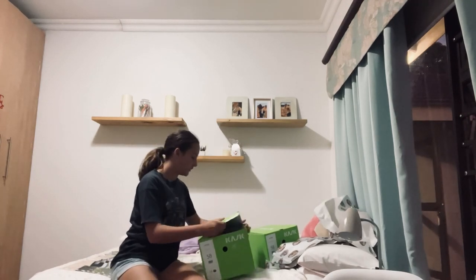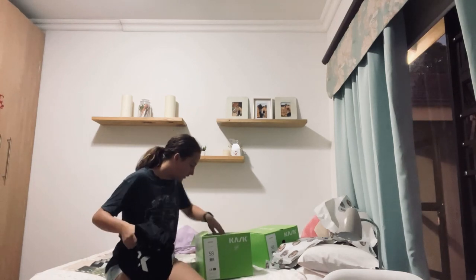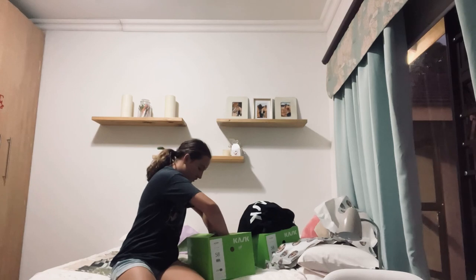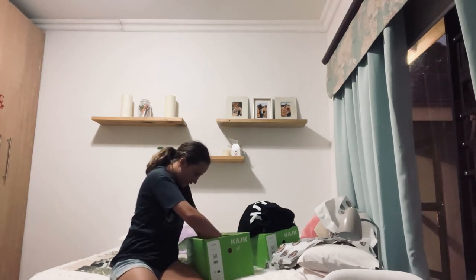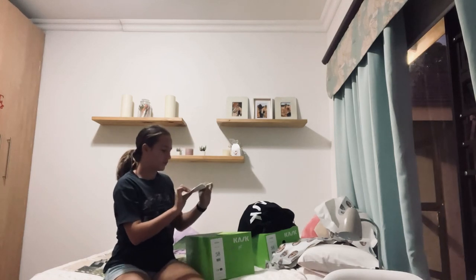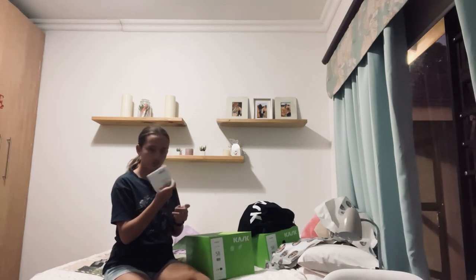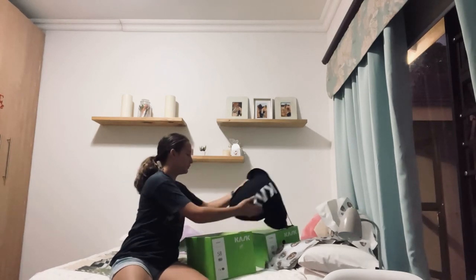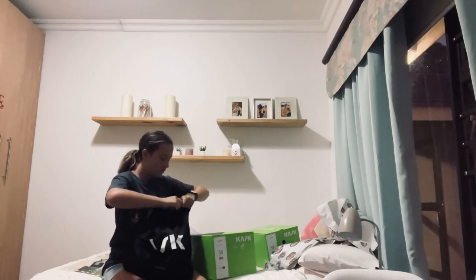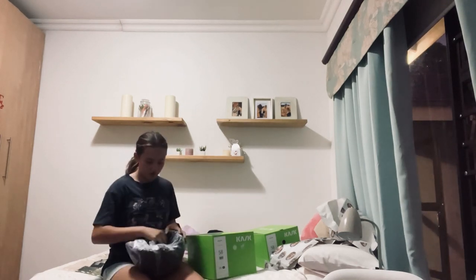So this is actually my sister's helmet. I'm going to read something here real quick. Let's just open it. I don't know what this is — oh, this is just a use and care booklet for the Cask helmet. I'm not going to read that. I love this bag and I don't have one. This is my sister's helmet. Let's open this one — I know which helmet she got, but I don't know which one I got.